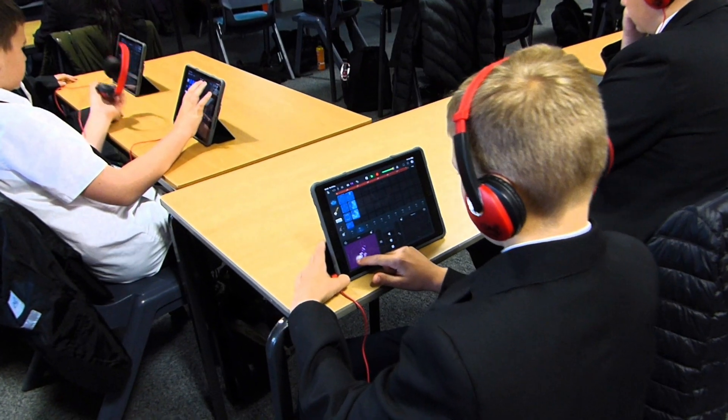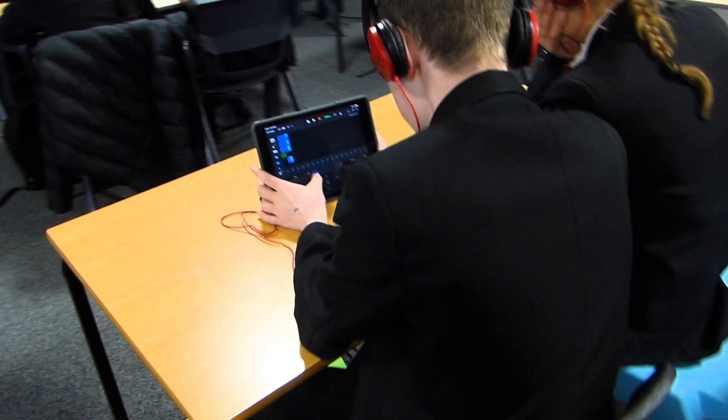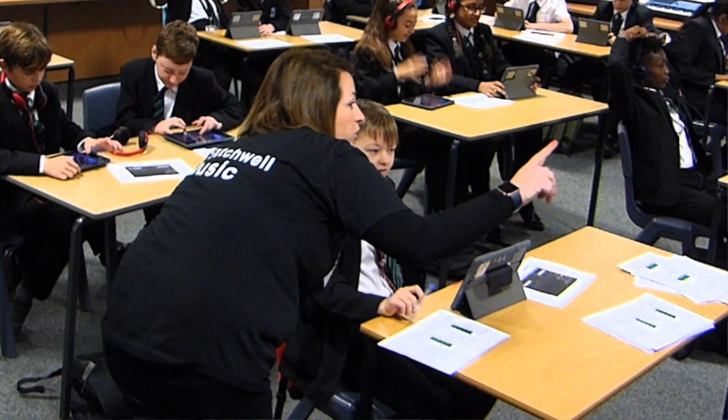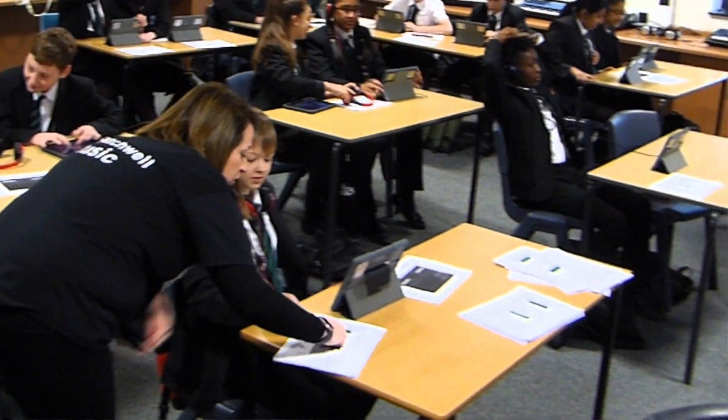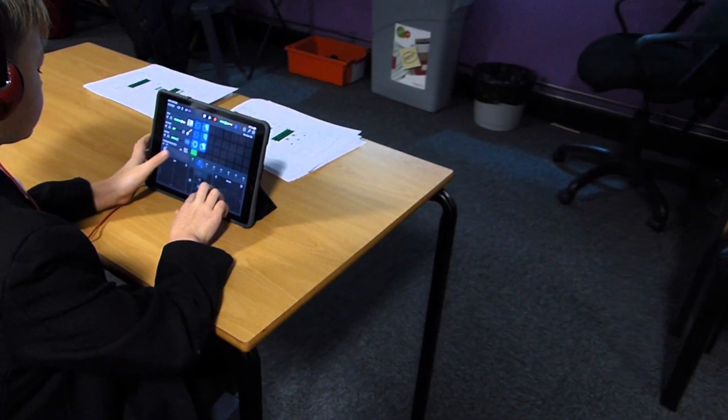Engagement has been huge for this. Most of them came in and just couldn't wait to do lessons and just sat there — you don't hear a peep out of some of them. I think it's been one of the best things that some of them have done here in music, and I think it's inspired and captivated some children that wouldn't normally enjoy music.